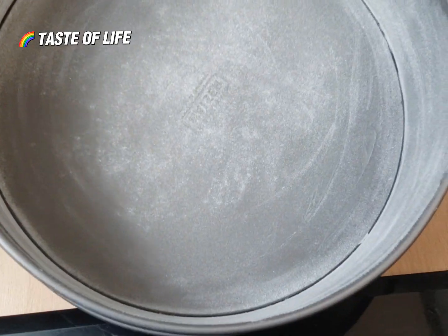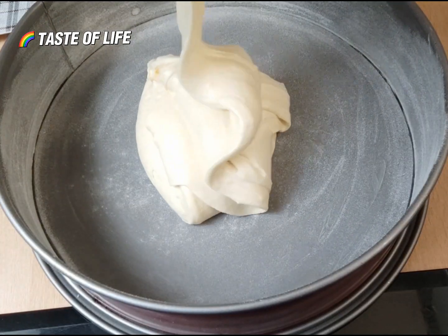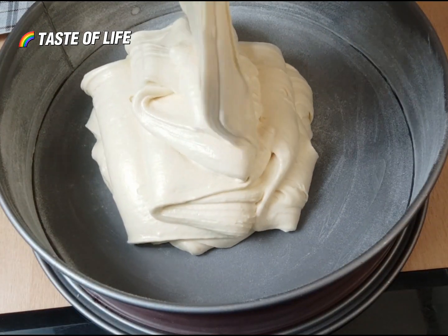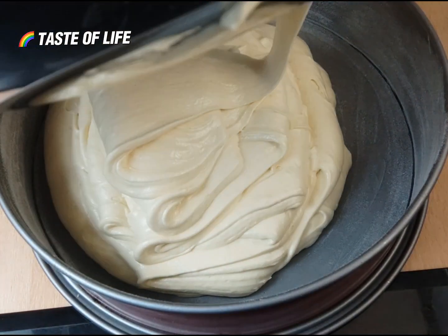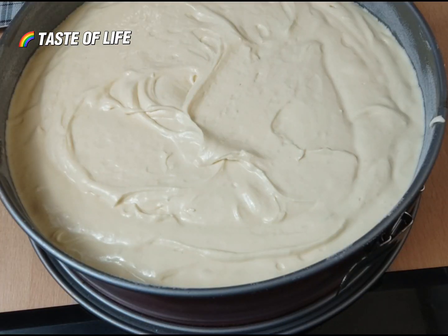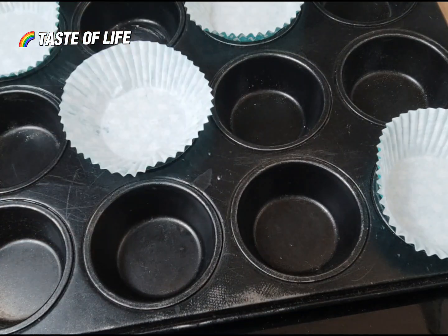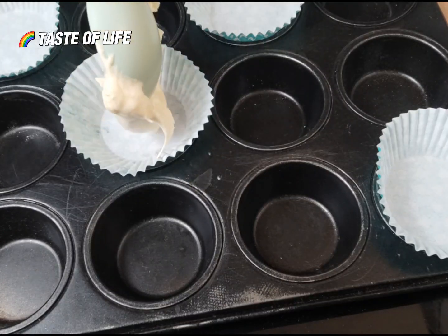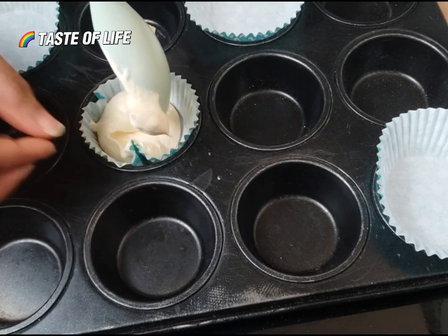Here is my baking pan. I use flour and butter to grease it first so the cake doesn't stick to the pan. Don't fill it too full because the cake rises a lot. I also made some small cupcakes with the same batter.